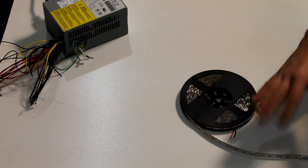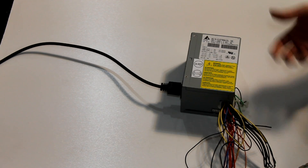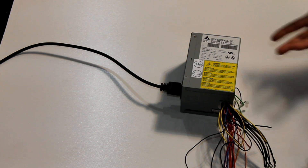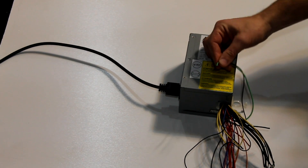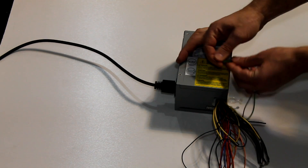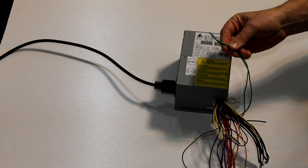You can buy power supplies for these and just hook it up that way — that's totally fine. But I'm not big into buying extra stuff, and I happen to have a lot of extra computer power supplies laying around because I'm a computer tech. This is why I save things like this — they can come in very handy. If you want to use a computer power supply to power anything 12-volt, the first thing you need to do is cut all the wires and clips and connectors off. You should have a green wire — usually light or dark green — that comes out of the power supply unit.